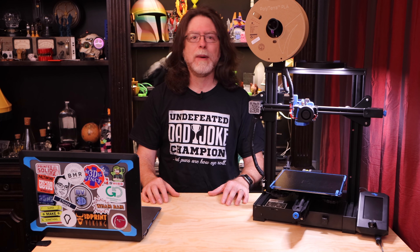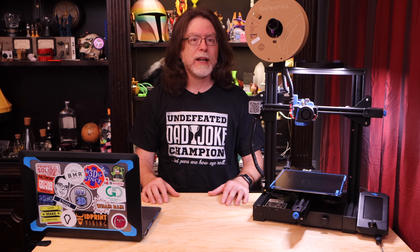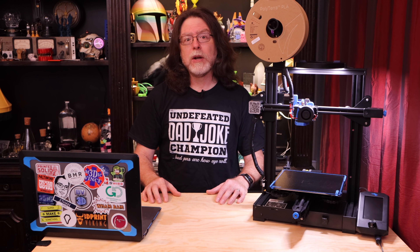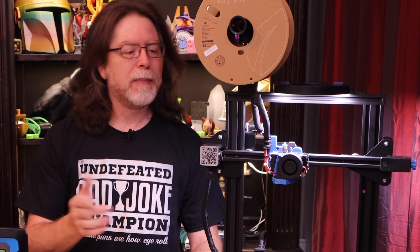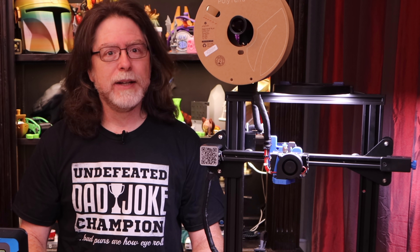I've made videos about that in the past, showing you how to add a LED strip light to the underside of the top crossbar of your 3D printer. That one's cool because it's almost like a stealth upgrade — you don't even know it's there unless it's on. However, after using that for a while, I noticed that the higher up the X-axis arm is, the larger its shadow on the bed tends to be.